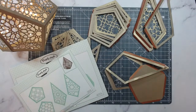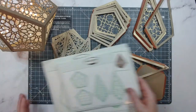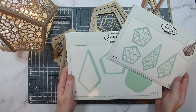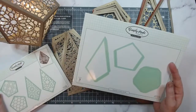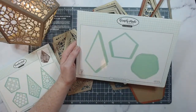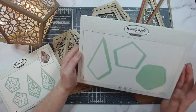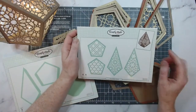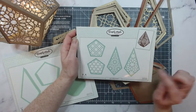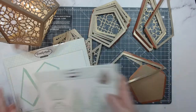Today we are going to be making the Trellis Editions die set and the Geometric Terrarium die set. You can get these separately, but together they work perfectly as a bundle. The Geometric Terrarium die set was released a couple of years ago — it's literally just the windows and the base — and in our latest release I've brought in the Trellis set. It's absolutely stunning and I'm going to be showing you exactly how to put it together.